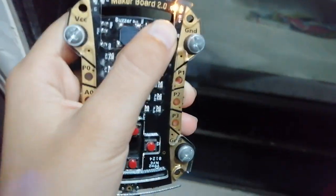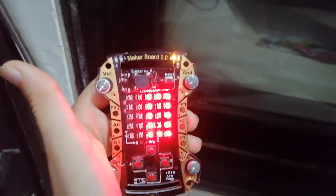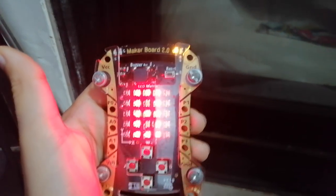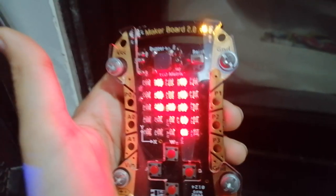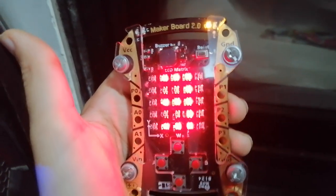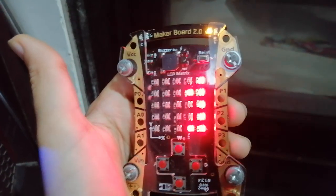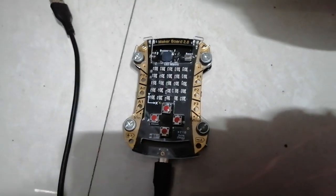So first, 10... Now this is the countdown flasher. I am using the maker board.